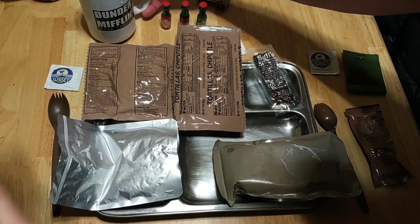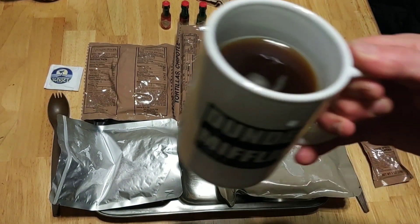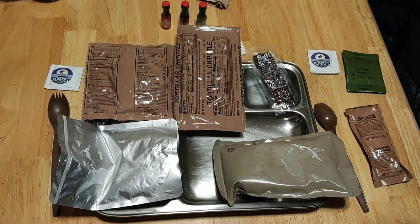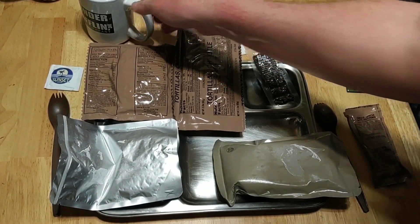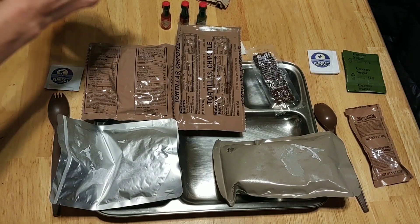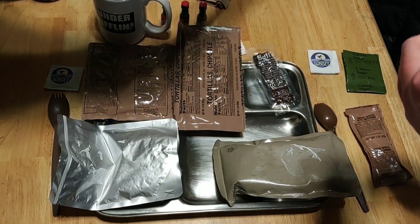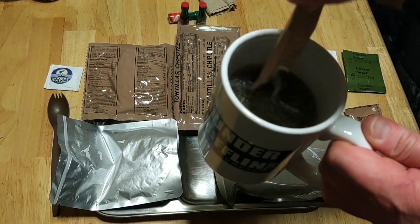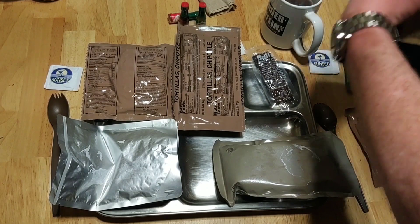Let's try this. Got my Dunder Mifflin World's Best Box mug. That's not half bad for just a cup of instant black coffee — better than a lot of the things you'll find in a hermetically sealed ration. It's been the same for 20 years. Come on, that wasn't a joke, it's true.